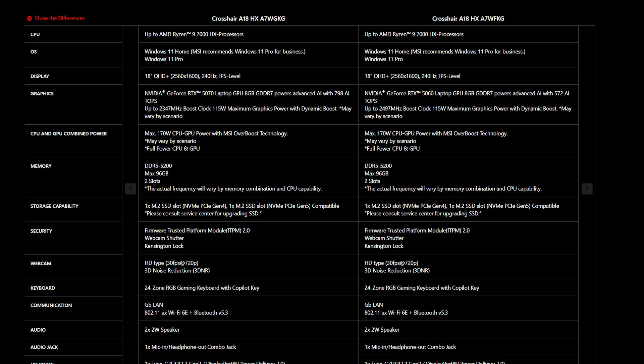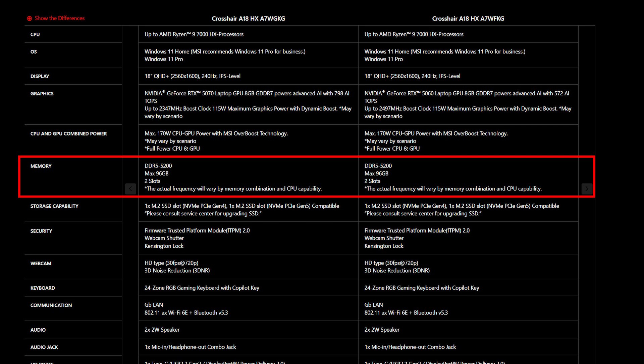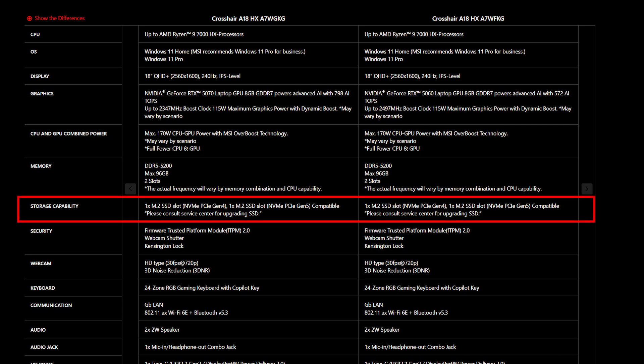Also, make sure you get the correct SSD and memory specifications for your laptop to ensure compatibility. For the Crosshair 18, it supports up to 96GB of memory across two memory slots and features two SSD slots, which support one slot for PCIe Gen 4 and one slot for PCIe Gen 5.